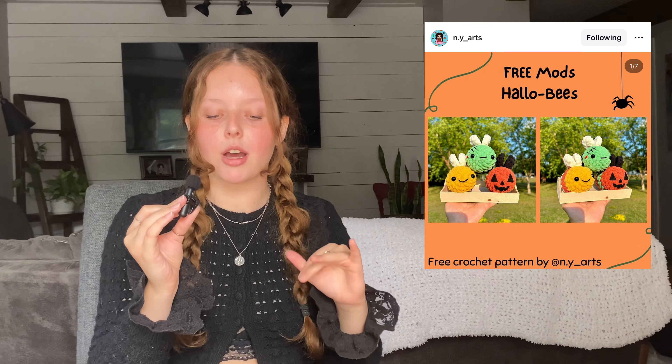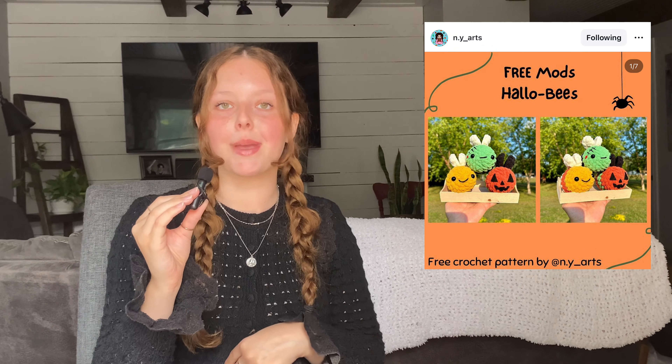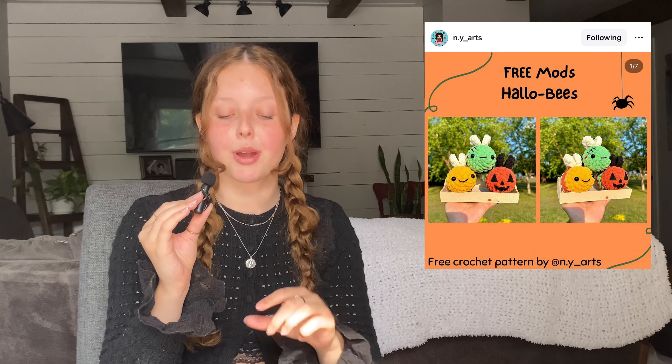Now getting on to patterns that aren't mine, we're just going to dive straight in. The first one is the free mod for the Hallow Bees by NY underscore arts on Instagram — they're mods for her drawbee re-pattern on her page. Perfect, especially if you're market prepping.